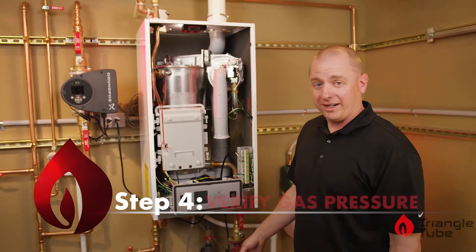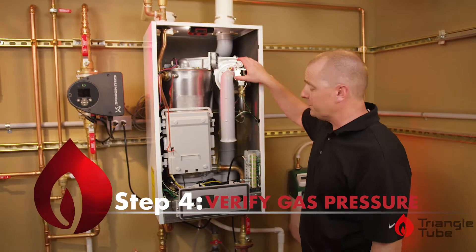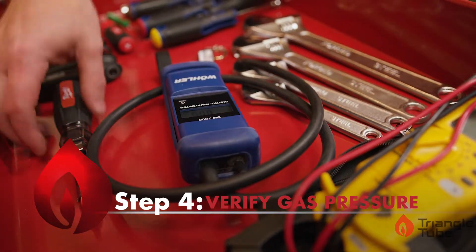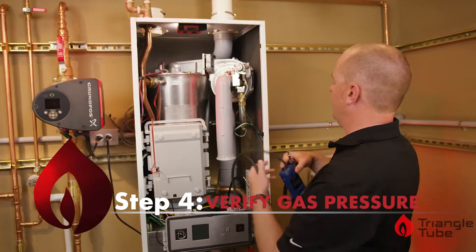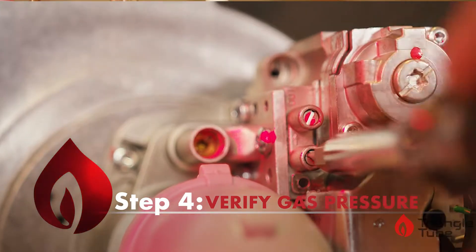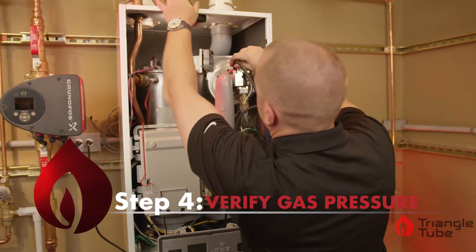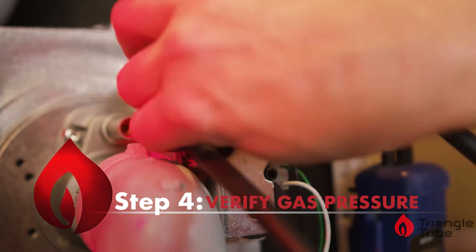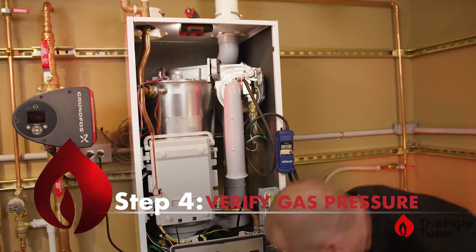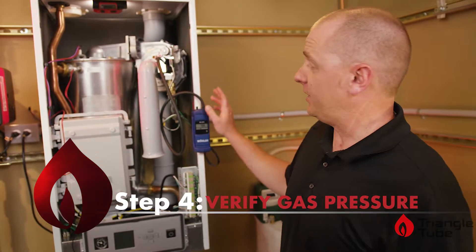The fourth step is to verify our gas pressure. We want to make sure our gas valve is shut off. We will grab our manometer, whether you use a digital like we have here or an analog. We will open the test port and connect our manometer. When you've got that hooked back up, you can now turn the gas back on and verify that you have the proper gas pressure for your application.